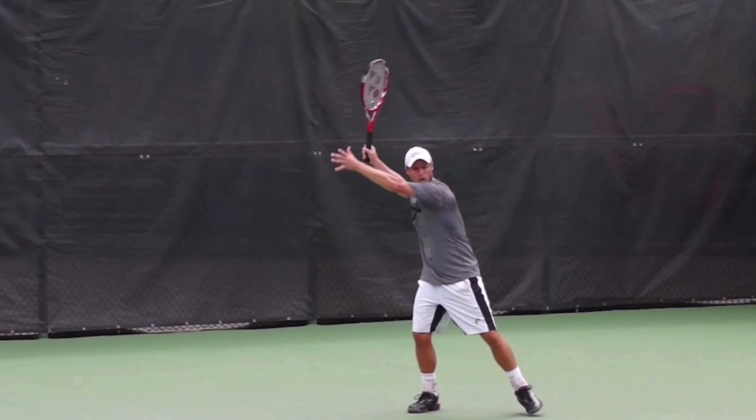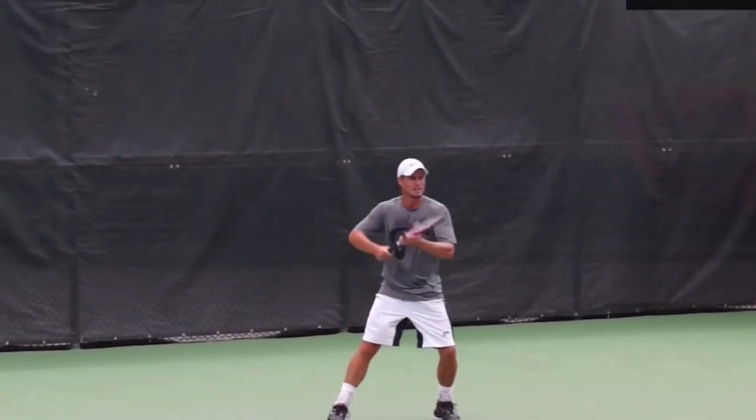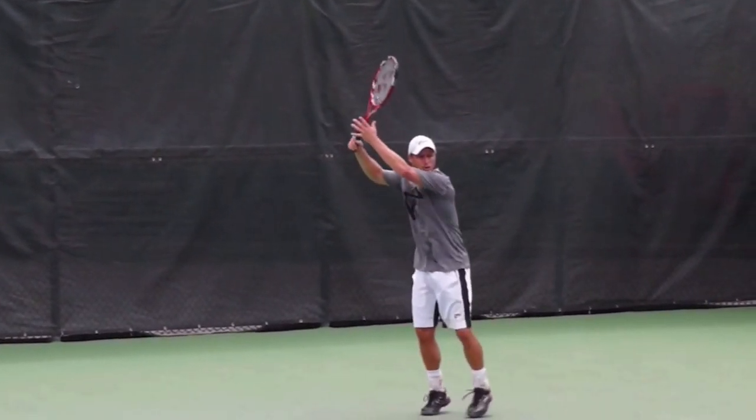That coiling allows him to then uncoil later on in the stroke. Make sure that you take your racket back with both hands. Film yourself and be sure that you're making this move.